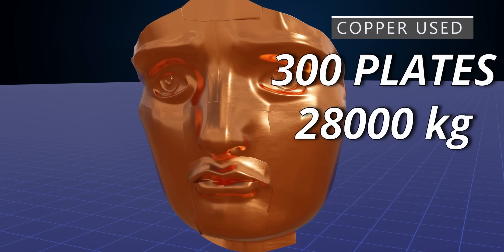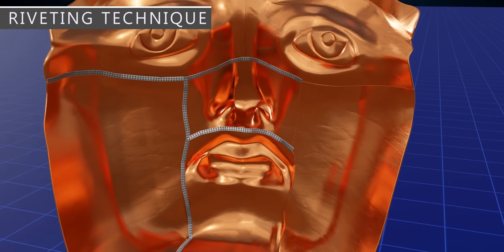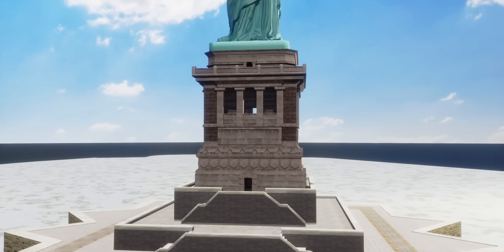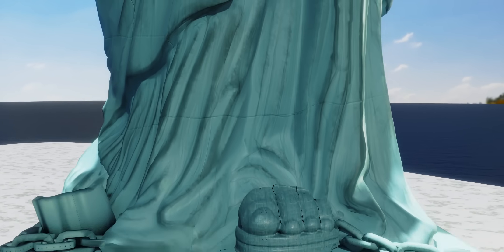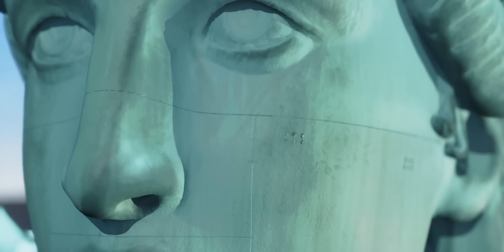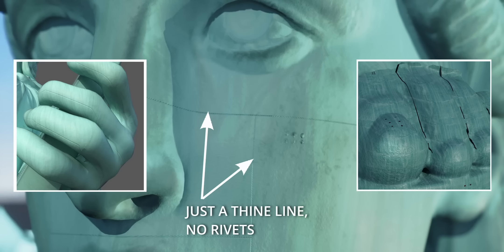The challenge was how to connect the different plates perfectly and strongly. For this, they used the riveting technique. On the clothes of the statue you can easily see overlapping copper plates and tiny rivets. However, we don't see any overlapping or rivets on the face — and this is true even on the hands and feet. In these regions, all you can observe is a tiny line. How is this possible?